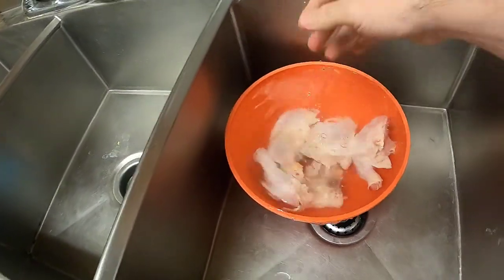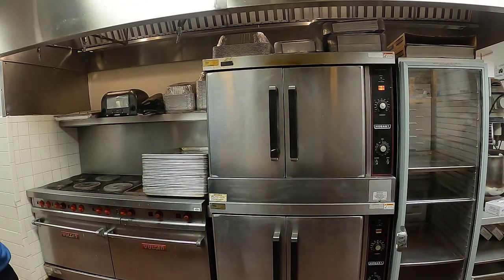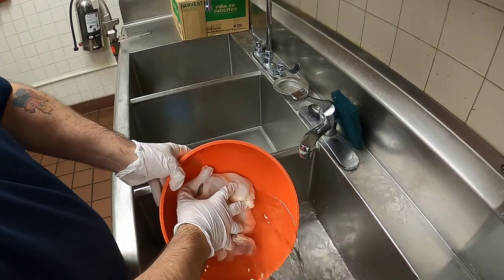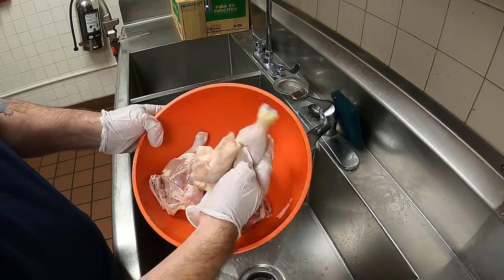You can see I have my chicken soaking in water. It is unprocessed meat — you can still see the skin is still on there, which I'm going to keep on. I'm going to put some gloves on because I don't really touch raw food with my hands. We're going to be using olive oil and some seasonings. I washed it off earlier and let it sit in the water just to make sure it's totally clean.